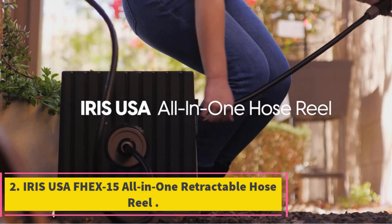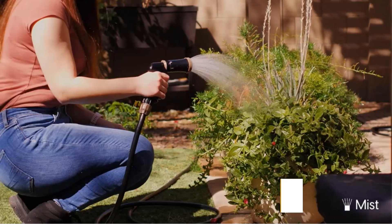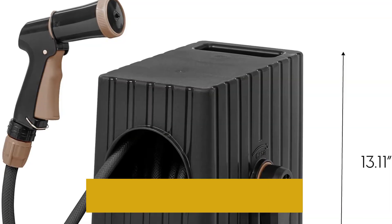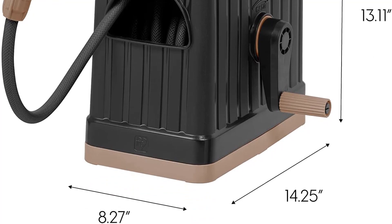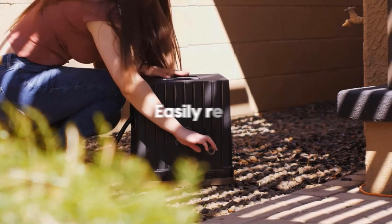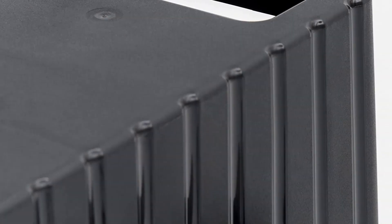Number 2: Iris USA FEX 15 All-in-One Retractable Hose Reel. If you are looking for the best garden hose reels for the money, the Iris USA FEX 15 All-in-One Retractable Hose Reel is our best candidate. You get everything you need to get started, including a hose and nozzle, at only a fraction of the price of the Liberty Garden 700 Wall Mount Garden Hose Reel. The setup process is quite easy. The hose reel measures 14.25x8.27x13.11 inches and weighs only 8.38 pounds. This compact and lightweight nature coupled with the built-in handle makes the unit quite portable and perfect for watering large gardens with ease.